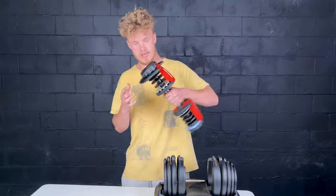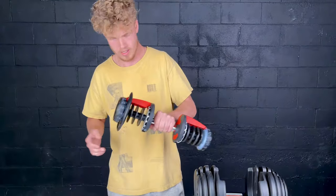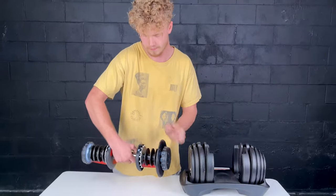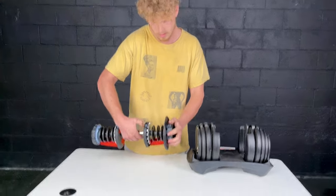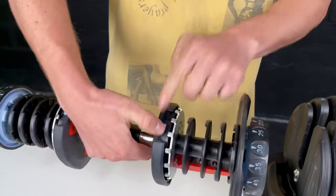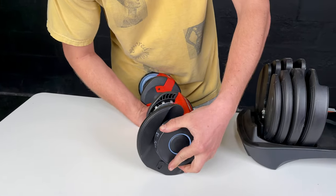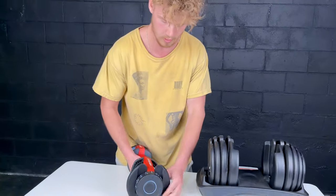So you pull your weight out and this piece here is not coming out. What you're gonna do is flip the handle over and find the release button right here. Holding down the release button, you're gonna switch the weight to the original weight, which is five pounds — be careful because this plate will fall off.